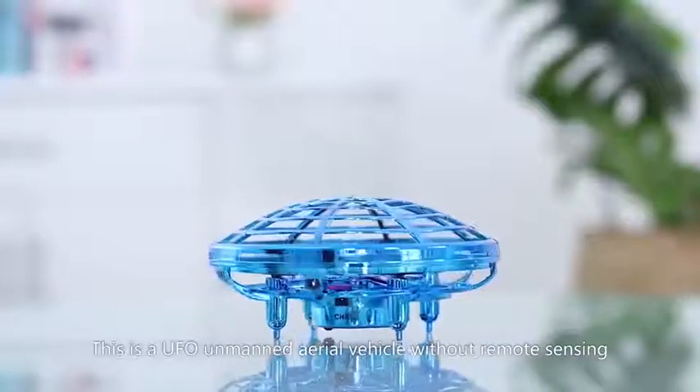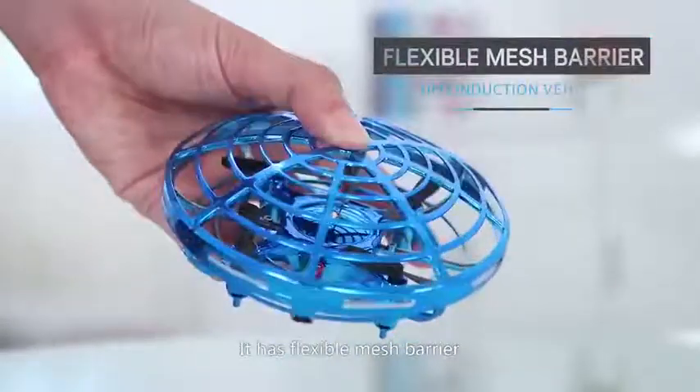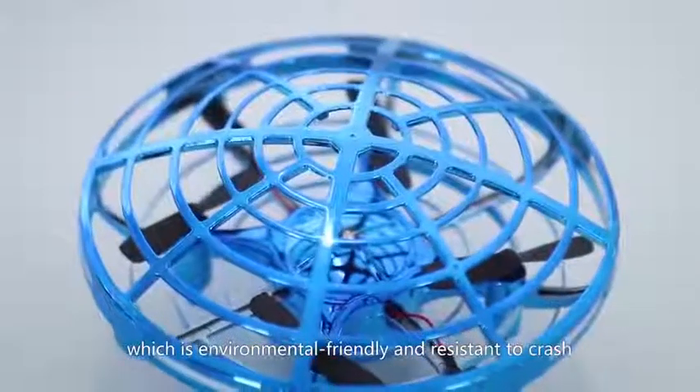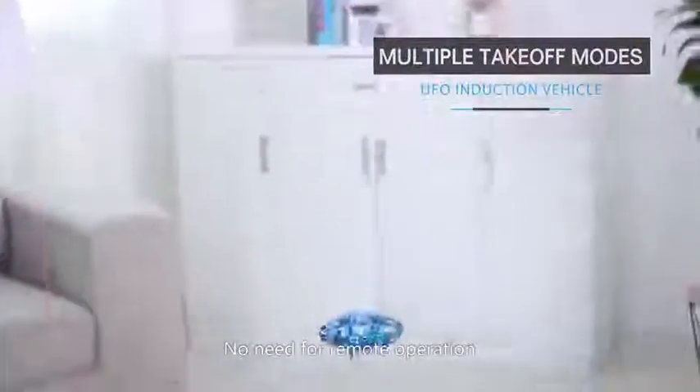This is a UFO unmanned aerial vehicle without remote sensing. It has a flexible mesh barrier made of ABS material, which is environmentally friendly and resistant to crash. Start the aircraft to make it fly. No need for remote operation.